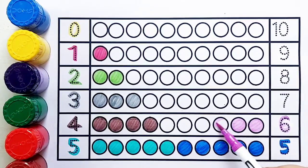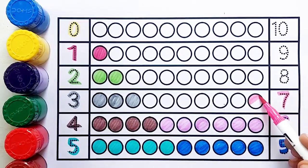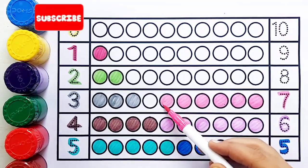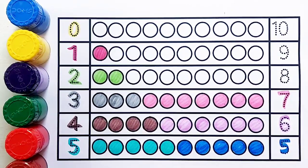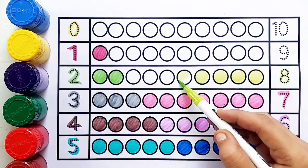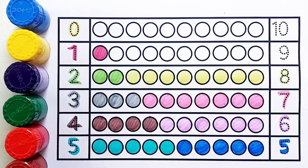Dark blue color, number five — one, two, three, four, five — five balls. Number six, purple color — one, two, three, four, five, six — six balls. Pink color, number seven — one, two, three, four, five, six, seven — seven balls.